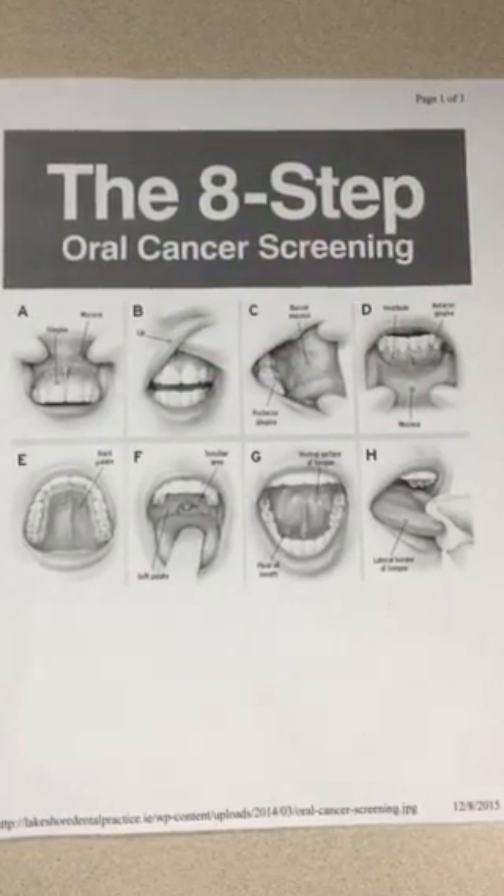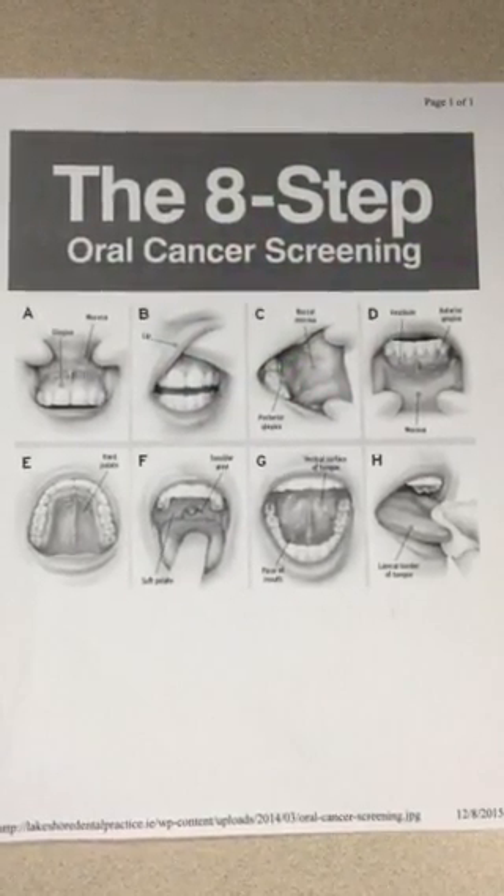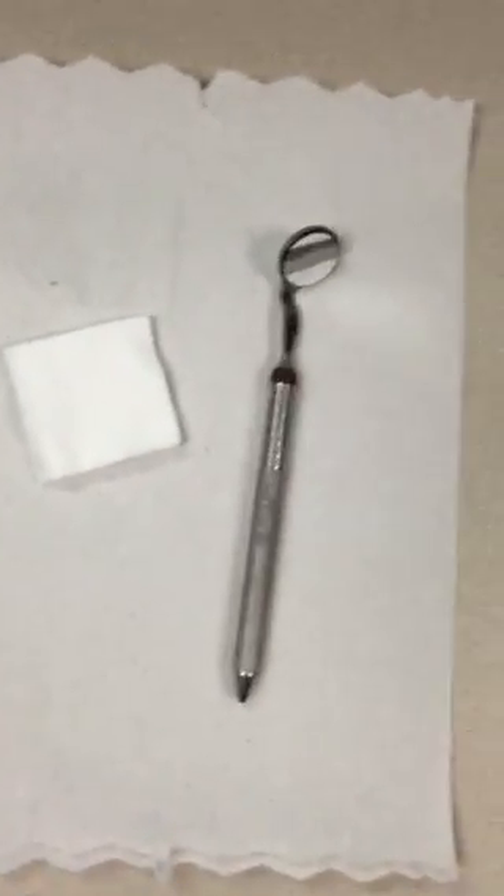Hello, today we'll be showing you the eight-step oral cancer screening that you can do at home. There will be a couple things that you will need: first, a disposable mouth mirror and a piece of gauze or paper towel.